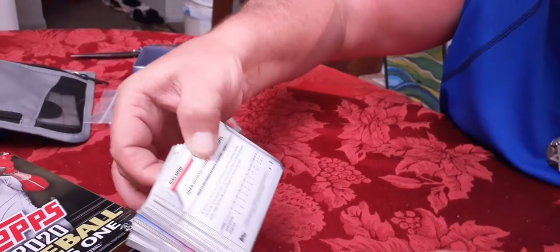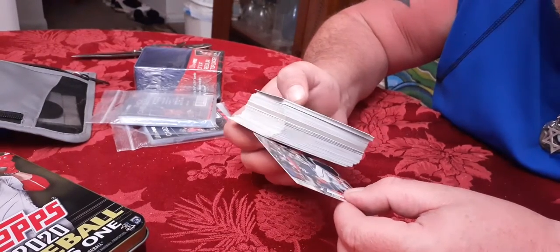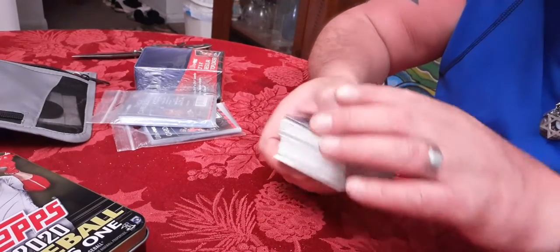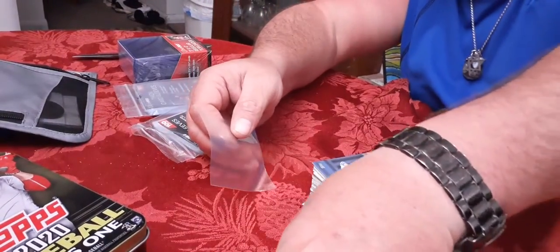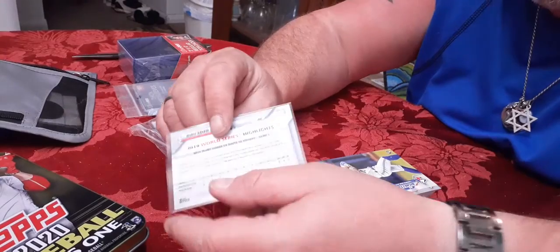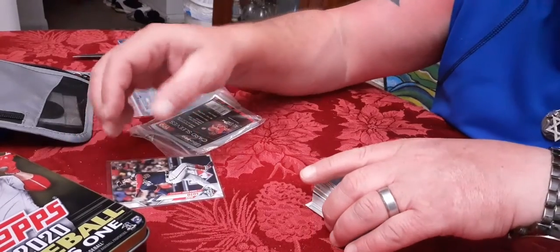Juan Soto on the back - really sweet. I'm going to take him and put him aside because this is the World Series insert card. See how it says World Series on there - it's not numbered or anything. I'm going to put that in a penny sleeve right now. I was all over Juan Soto before anybody even started knowing about him. I have all his rookie cards, platinum Bowman, platinum autos - I just thought he was a cool person.